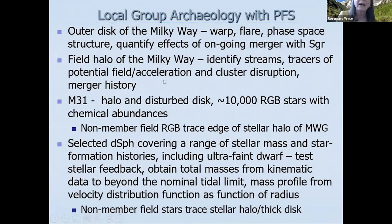The targets include the outer disk of the Milky Way — warping, flaring, phase-space structure — to quantify the effects of the ongoing merger with Sagittarius, pushing out to 30 kiloparsecs, beyond what four-meter telescopes can do. We'll also target fields in the distant field halo of the Milky Way, identify streams, and try to understand merger history.